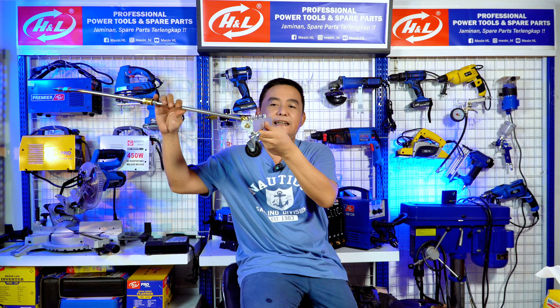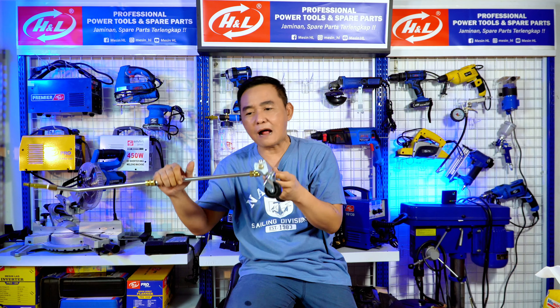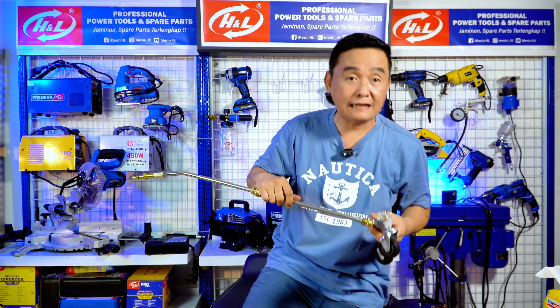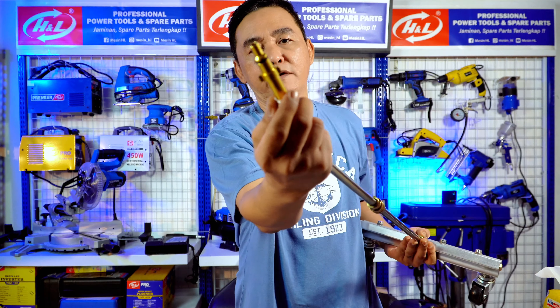Hari ini saya kedatangan sasis cleaner. Ini modelnya kayak gini — kita tinggal dorong-dorong. Ini adalah sebuah alat pembersih, aksesoris untuk jet cleaner. Merk apapun, ya, karena ini modelnya universal.